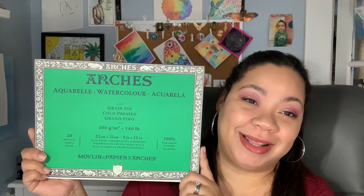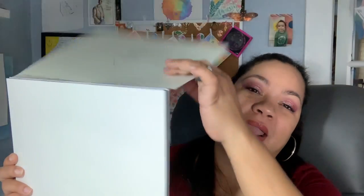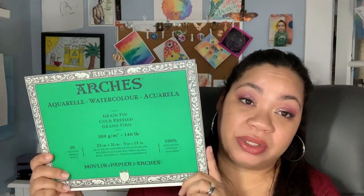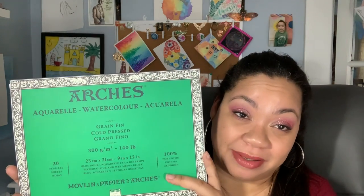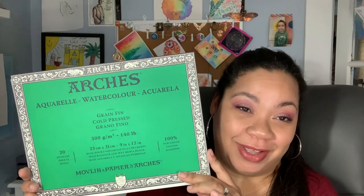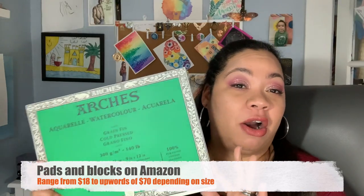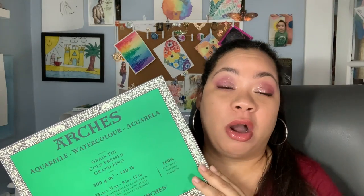And lastly, we have my holy grail of paper, which is Arches paper. This is a block, glued down on all four sides. This is my favorite paper — I use it for 95% of my paintings that are not in journals. It's expensive, so you're asking: what is this doing on a budget-friendly video? Because I never, ever buy Arches at full price.